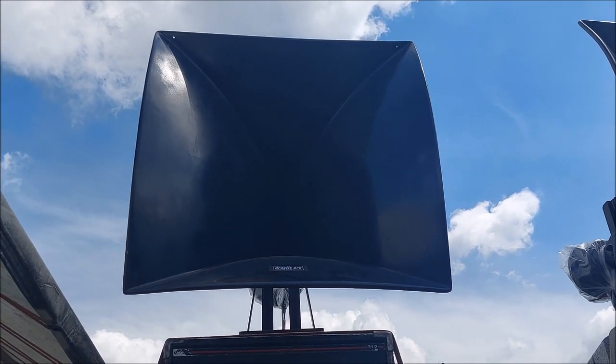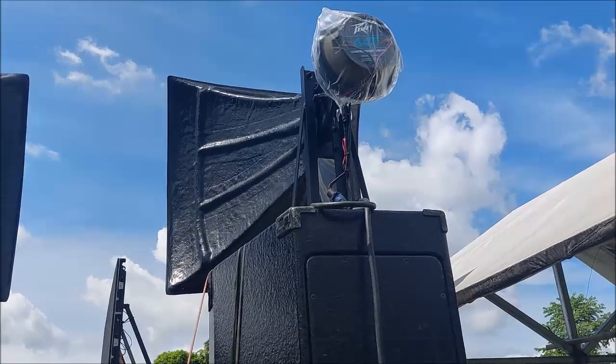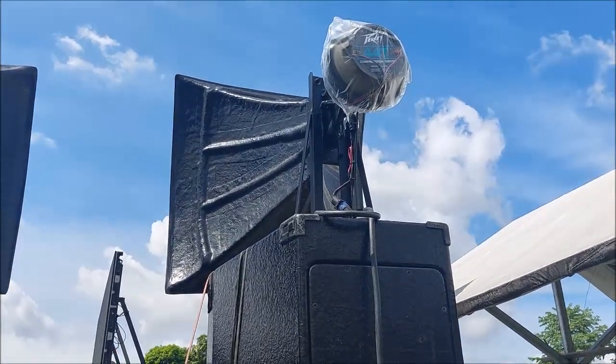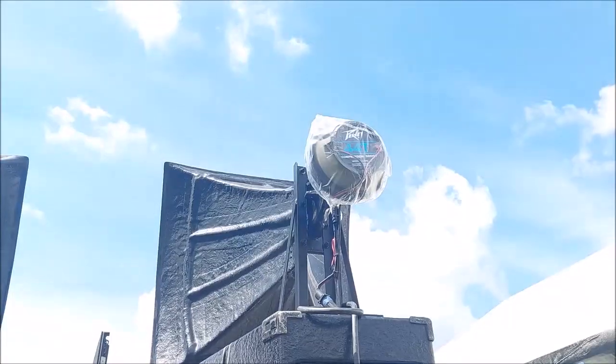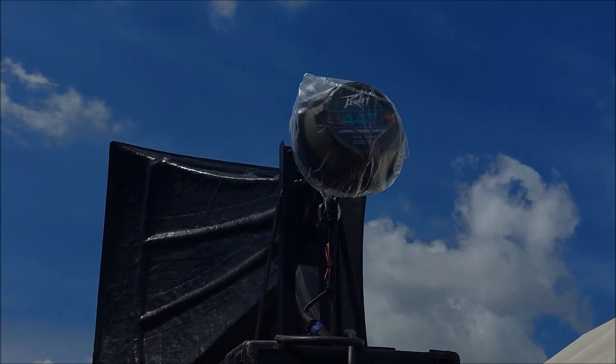I'd like to check the back side. The drivers are PV — I'll let you see that in a moment. The compression driver for the large format horn is using the PV 44 XT.